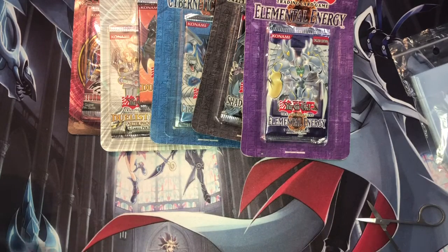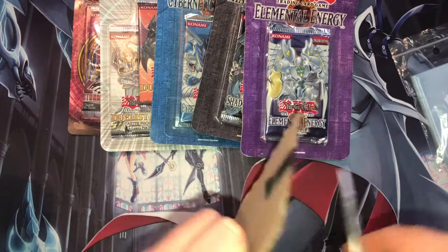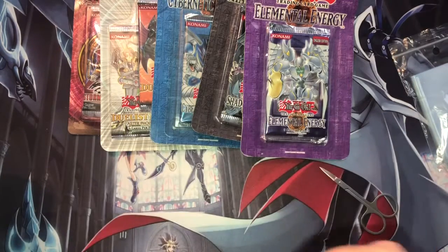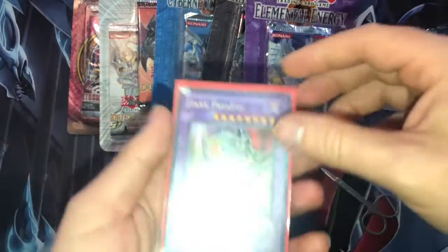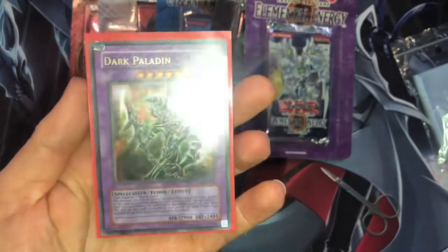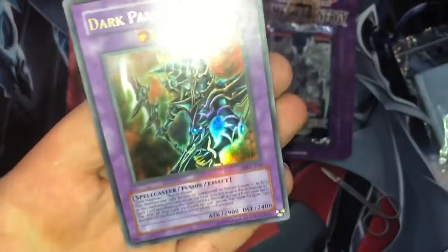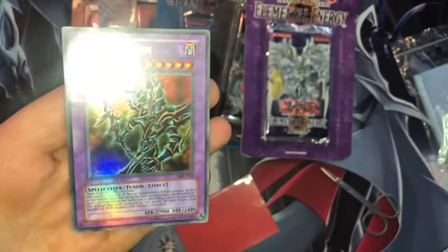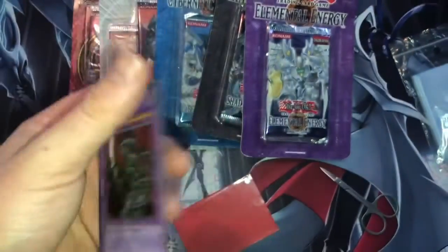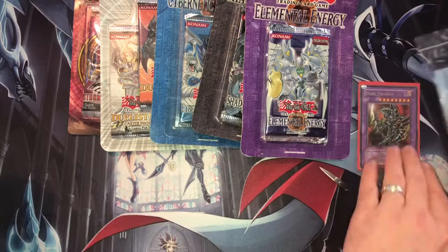Oh sweet, I don't remember this card. Let me spin this over so you can't see it yet. It's quite cheap to be honest. It is unlimited unfortunately, but it's a beautiful card — Dark Paladin from MSC. Absolutely gorgeous card. Look at that, beautiful. I think it's about £12, so quite good. I thought, why not pick it up?